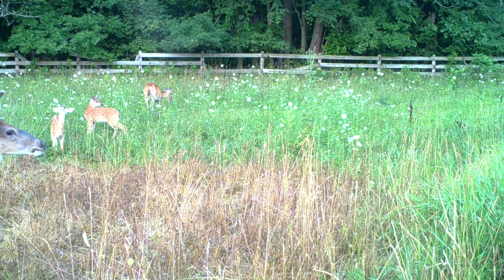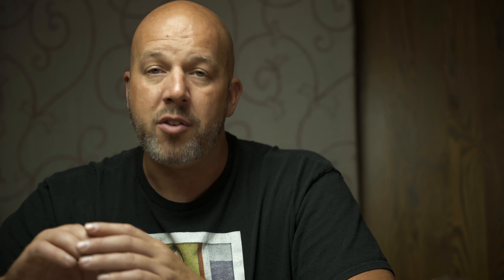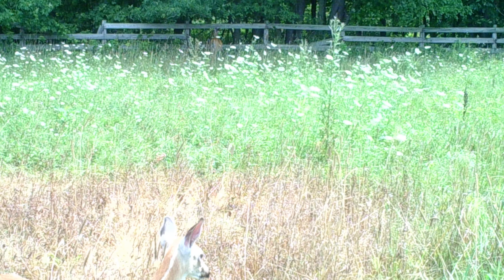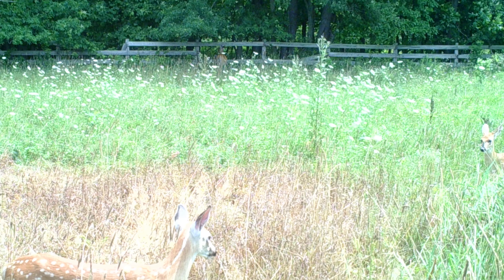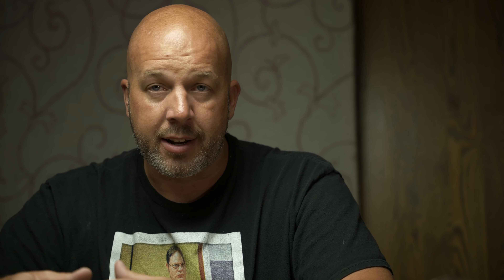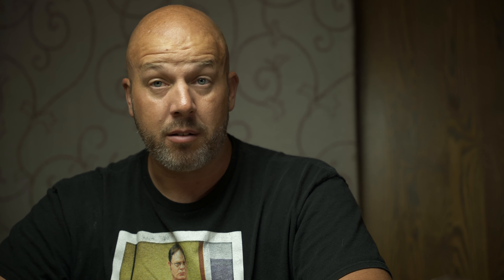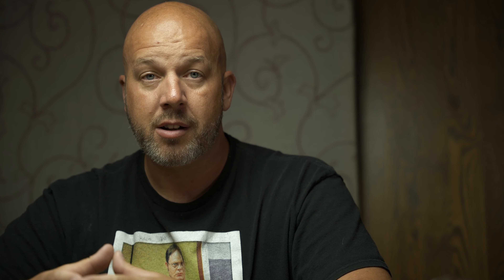As far as the Stealth Cam Fusion's picture quality goes, you can shoot at 4, 8, 16, or 26 megapixels. It does have good picture quality — when you look at pictures on the SD card, they are really crisp with a lot of detail. You can see all the individual hairs on a deer and should have no problem counting points. However, I also get a lot of overexposed pictures on really bright sunny days, and with that overexposure you lose a lot of detail.